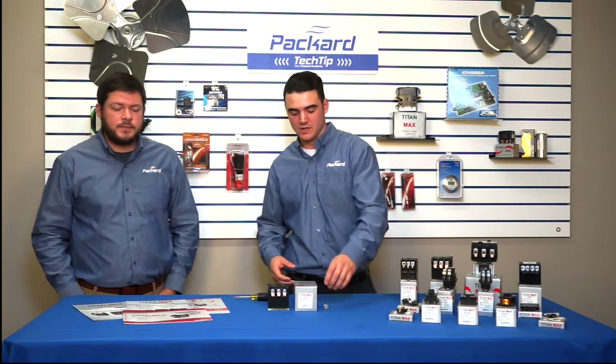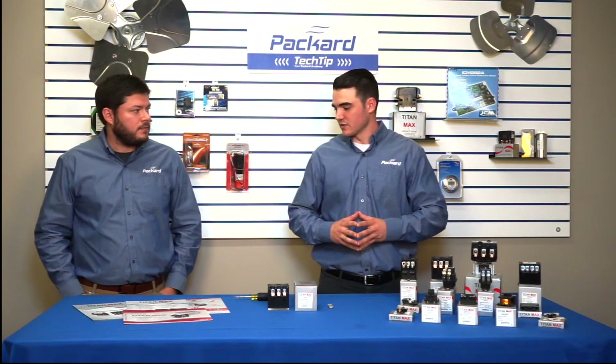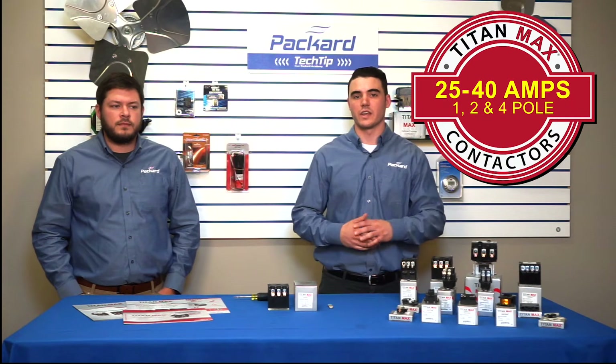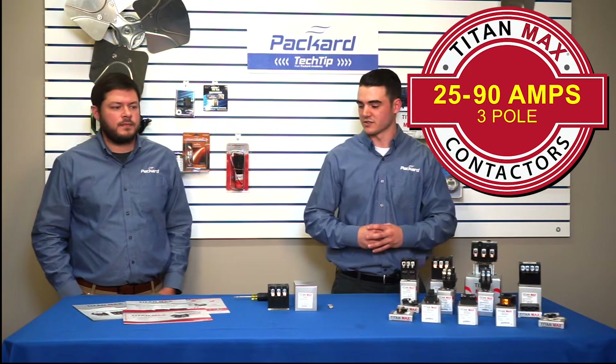It is a direct replacement for the Furnace DP Series. We carry a wide variety of one to four pole contactors, ranging from 25 to 40 amps on the one, two, and four pole contactors, and from 25 to 90 amps on our three pole contactor series.